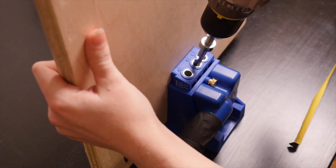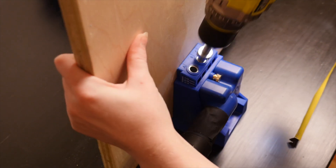I got one of those Kreg pocket hole jigs to create all the pocket holes for my plywood project, and I also have the Festool dust collection system. The dust shroud that comes with the Kreg doesn't fit, so I had been using some tape to tape it together every time I use it — but that's no fun.